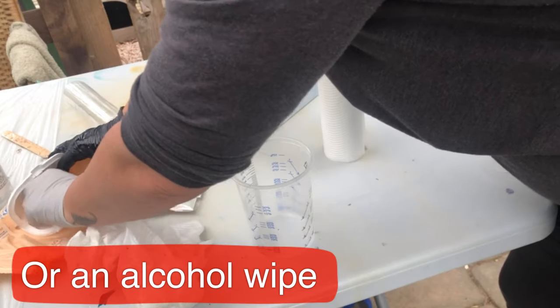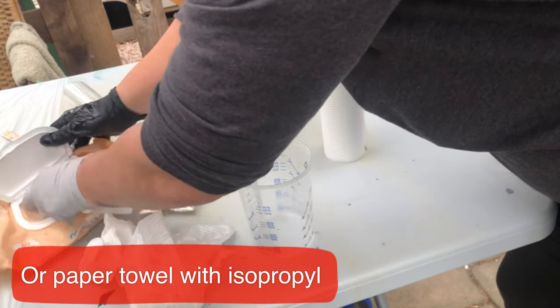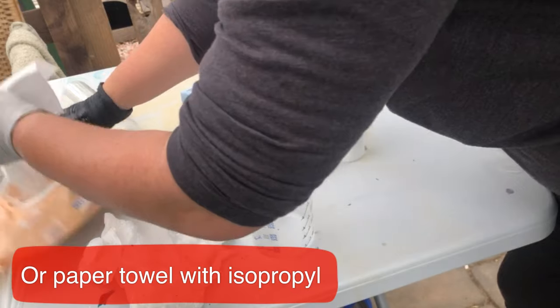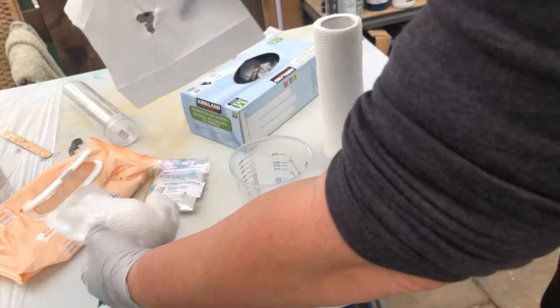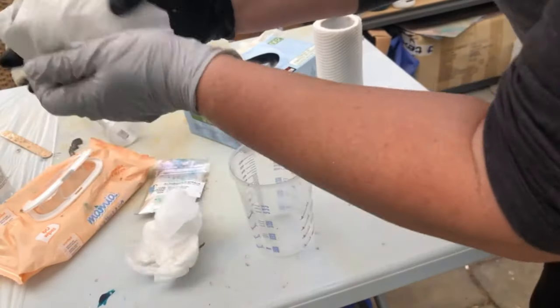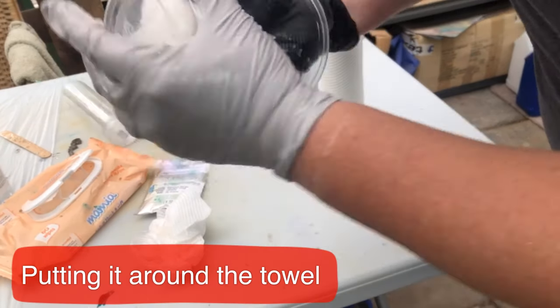Let me pull that out — get a couple out if you can. You can put the wipe around your towel so that it's easier to access every part of the container.